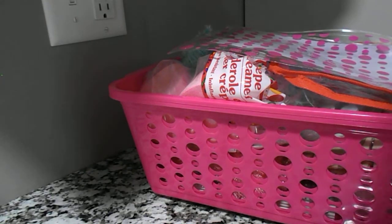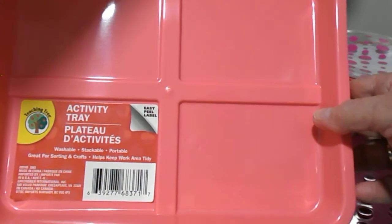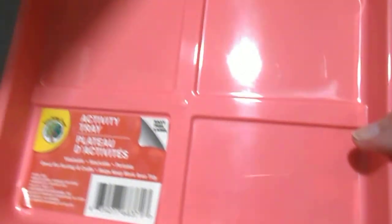I found this tray. It's just an activity tray. When I'm doing my cutouts, my die cuts, after I get them finished, I can put them in here before I put them in my plastic containers.